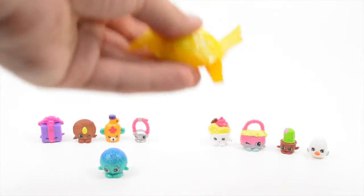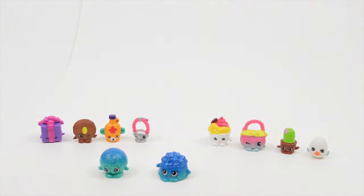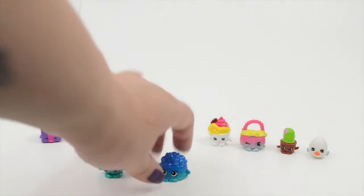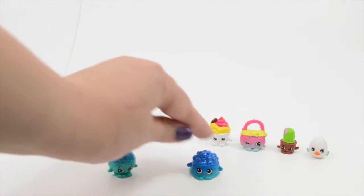I already know who this is. And it is Doggy Ball! Doggy Ball, also in blue. Cool! Those are sparkly. So great — I like them. I like the sparkles.